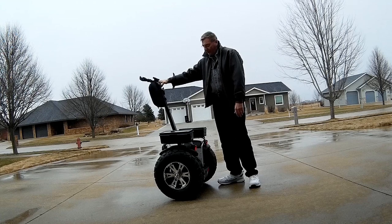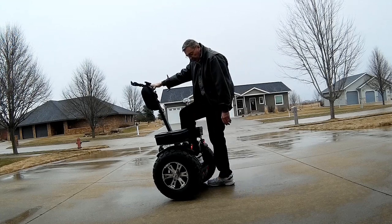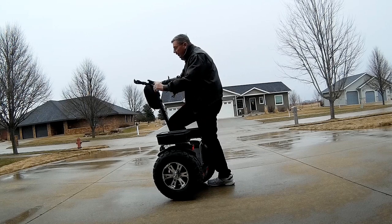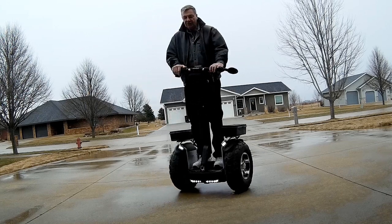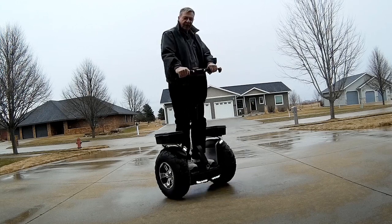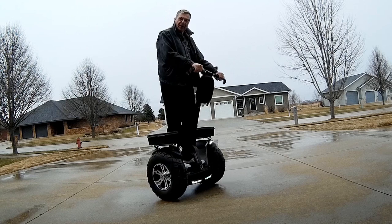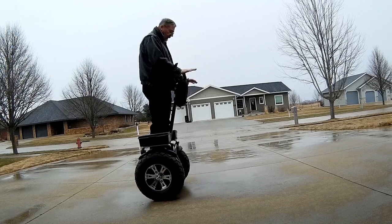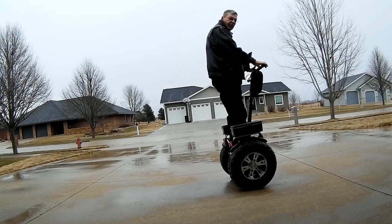I'm going to show you how to get on this. It's real easy. All you have to do is put your one foot up here like this, and just get right up on it. It turns left and right by swinging just this way. There's no throttle or brake, so if you want to go backwards or forwards, you just lean forward or lean backwards.